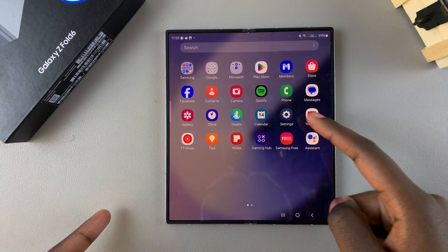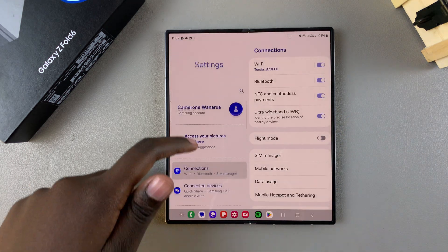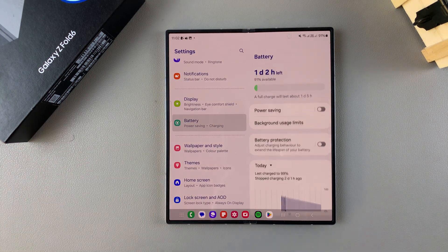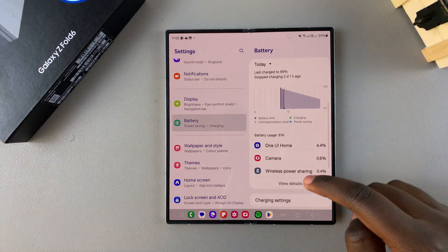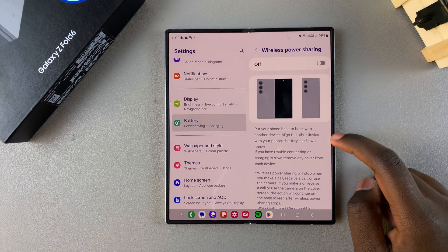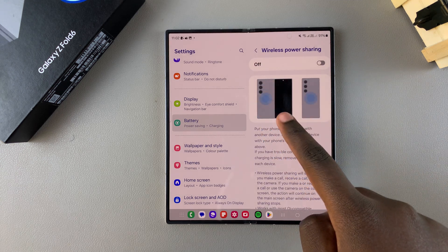Start by opening Settings. In Settings, scroll and select the option Battery. Under Battery, tap on Wireless Power Sharing. From here you can see a preview showing you where the sensors are.